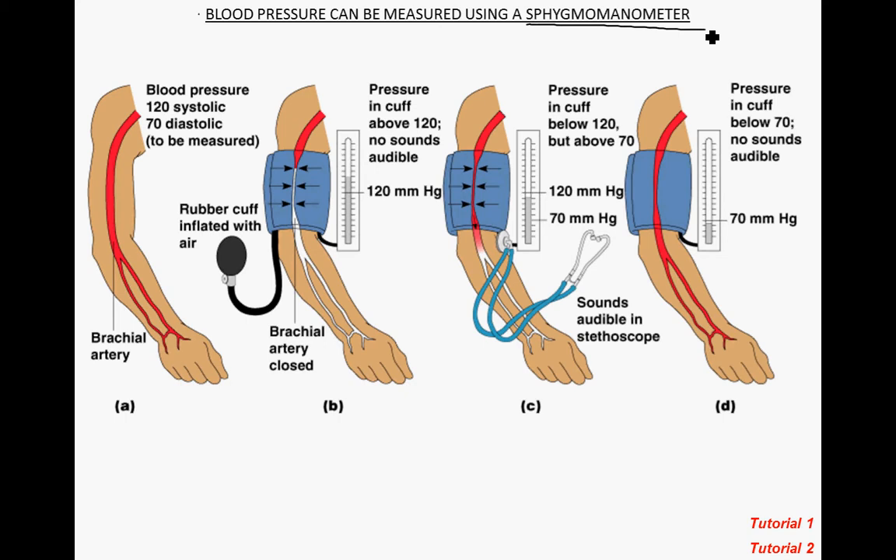If we start on the left and work our way to the right, we've identified our brachial artery in the arm, just proximal to the antecubital area. A blood pressure reading of 120 systolic over 70 diastolic is what we're going to measure. So when someone says your blood pressure is 120 over 70, the 120 represents systolic pressure and the 70 represents diastolic pressure.